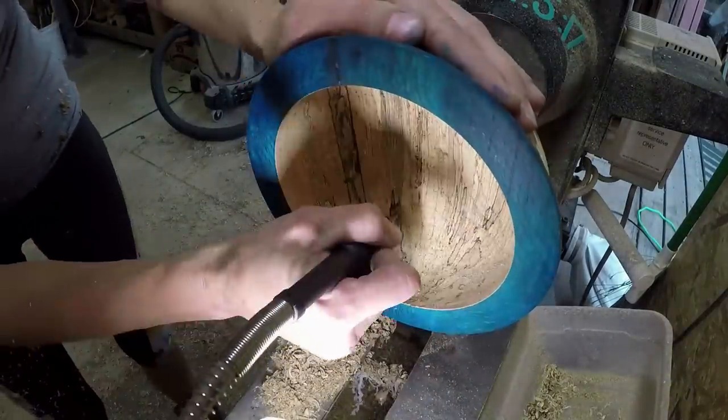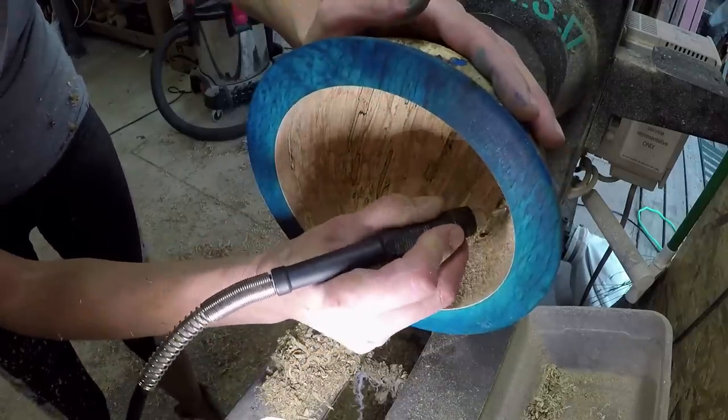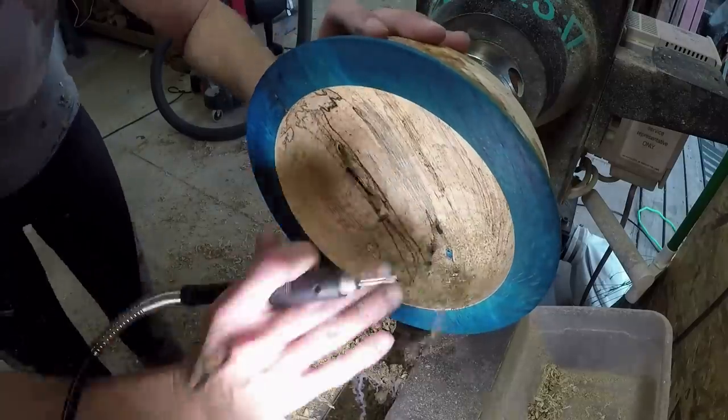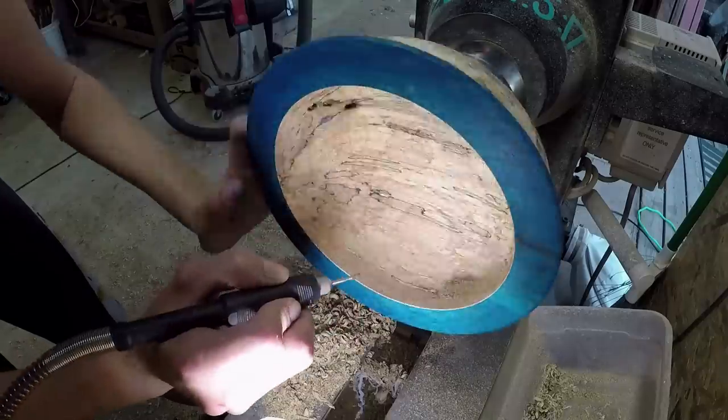Again, I'm drilling out the bug holes inside the bowl. I'm going to fill that with the same 5-minute epoxy and the same cobalt blue color.